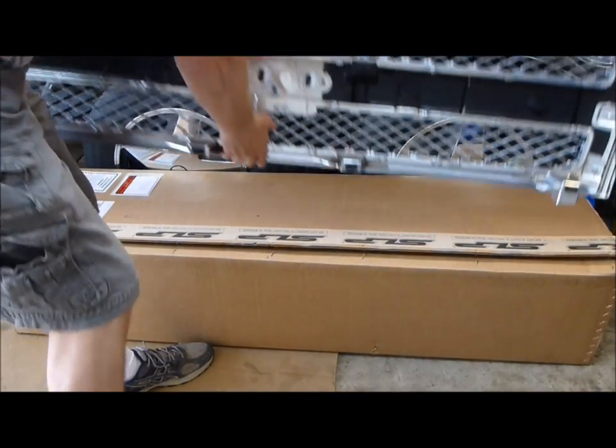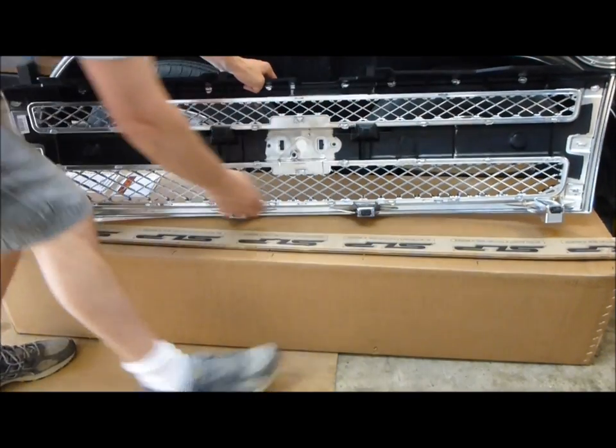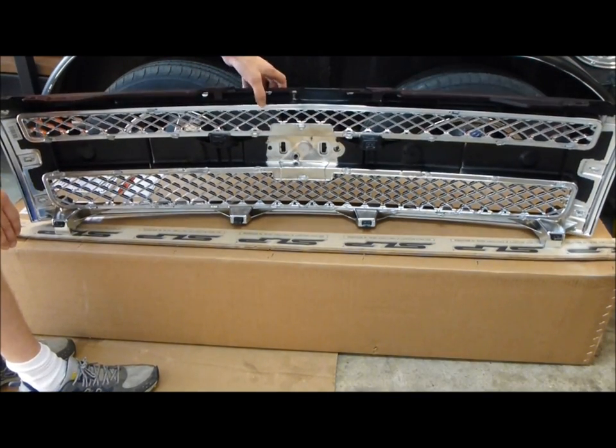You can get these used on eBay or what have you. You just want to make sure you've got your four clips at the bottom and two clips in the mid. A lot of those are broken off, so you kind of want to watch that.